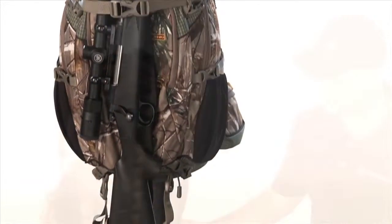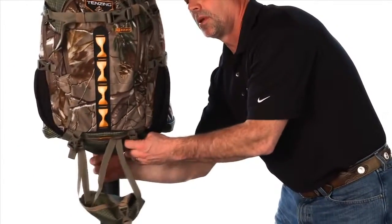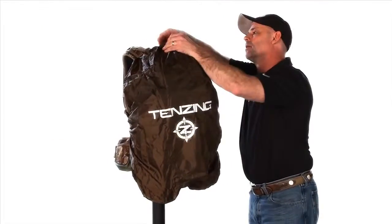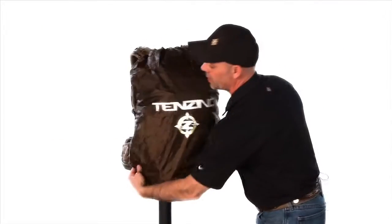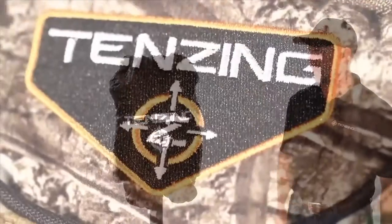Also on this pack we have another pocket on the inside. When you unzip it and reach up in there, you can pull out a full rain coat to cover the pack. If you're going to be in a big potential downpour, you can keep this pack nice and dry so the water never gets to the inside.